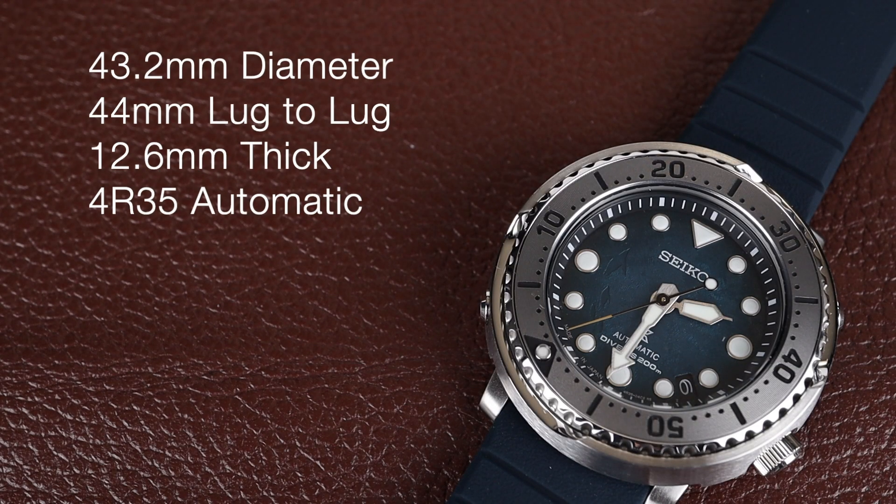Like other Seiko Tuna models, this watch has unique proportions with a 43.2mm diameter, but just a 44mm lug-to-lug. It's 12.6mm thick and powered by the 4R35 automatic movement from Seiko.